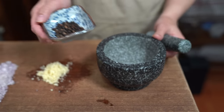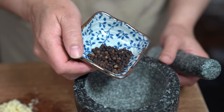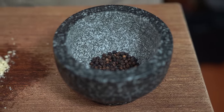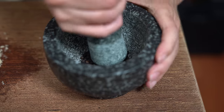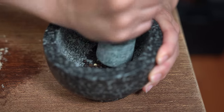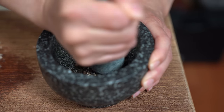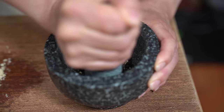The star of the show is black peppercorn. I'm using about a teaspoon and a half. You can use more or less depending on how spicy you'd like it, and if you don't have a mortar and pestle to crush the peppercorn you can always just grind pepper. But we like the little chunks of peppercorn in the sauce.